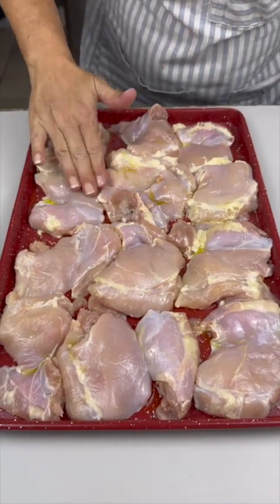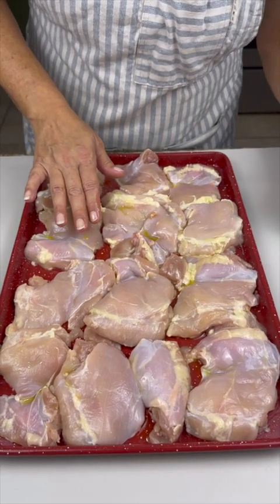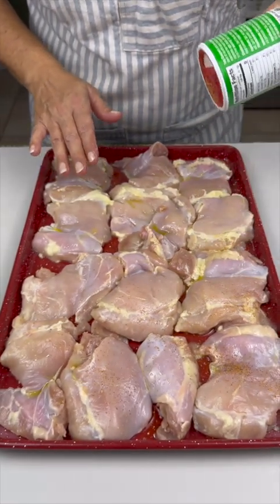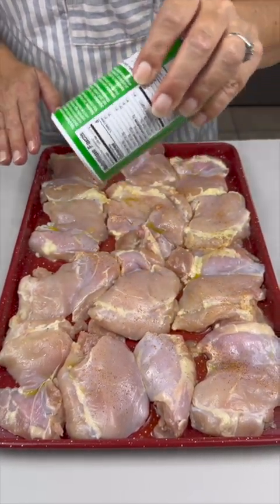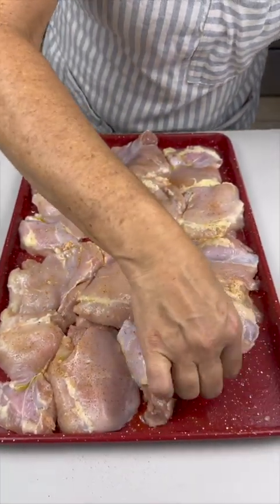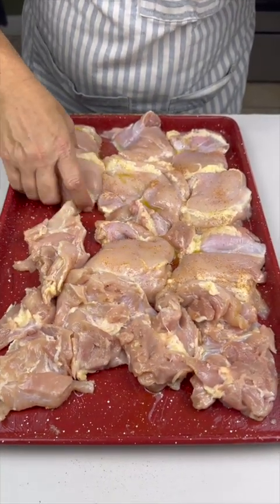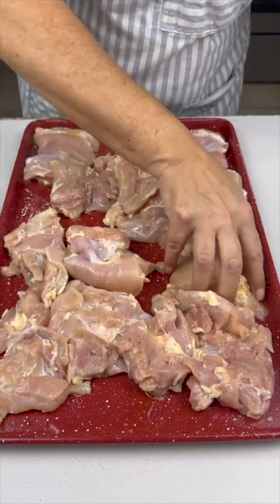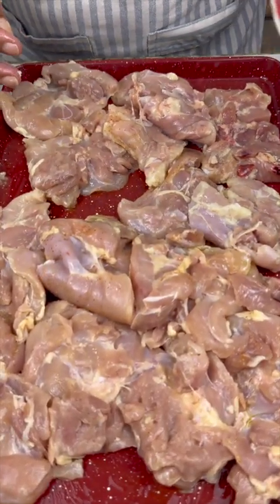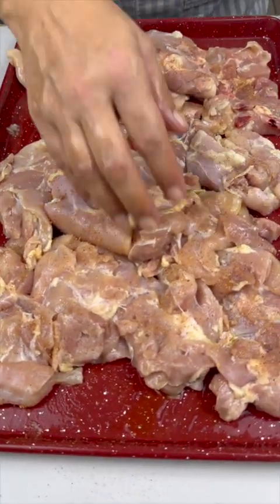Get some Tony's seasoning — I love this seasoning, I use it on a little bit of everything, from my eggs to my meat. Use whatever favorite seasoning you like. Flip the thighs over and season them good on both sides so all the meat is tasting good.